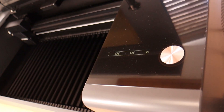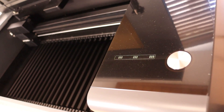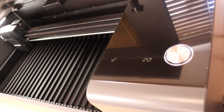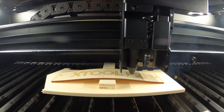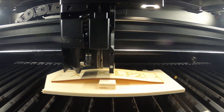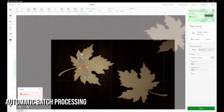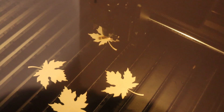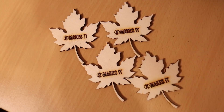In conclusion, the Xtool P2 is a powerful laser cutter which has earned its title as the best CO2 laser cutter in 2023 due to its exceptional versatility and build quality. This machine stands as a testament to the evolution of laser cutting technology, providing users with a tool that not only meets but exceeds their expectations in the ever-expanding world of fabrication and design. Check the video description for a link to my full review of this laser cutter.